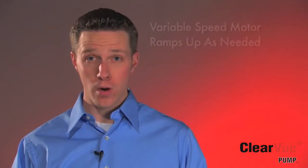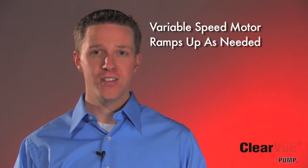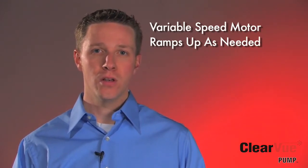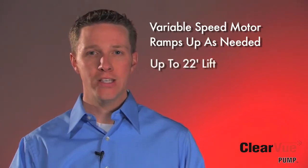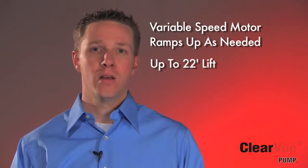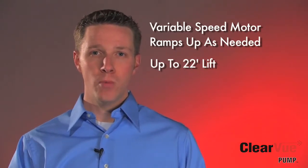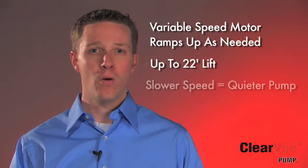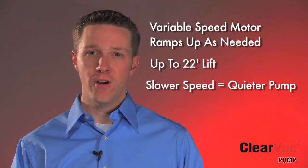Part of our IQ technology is controlling our variable speed motor. With our variable speed motor, Clearview will adjust to the conditions needed for its desired installation. For example, if you only need 10 feet of lift, it's only going to pump as hard as it needs to pump to reach that desired head height. Unlike a normal condensate pump, Clearview ramps its motor to changing conditions — it's not just on or off. This makes Clearview super reliable and very quiet.